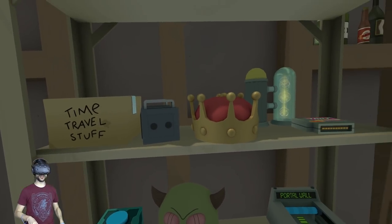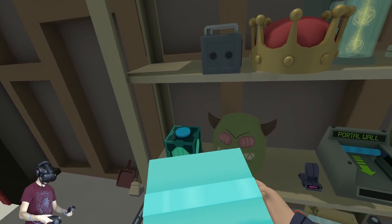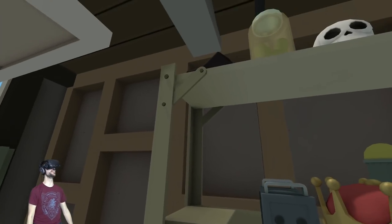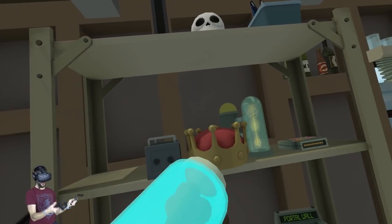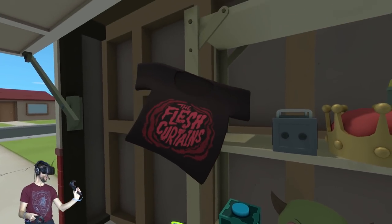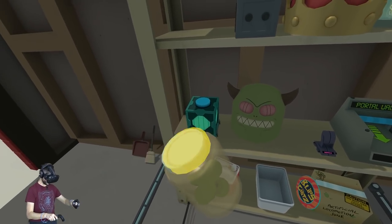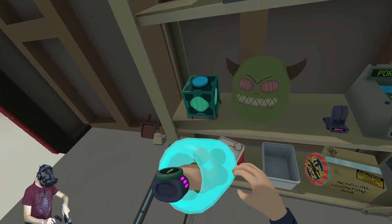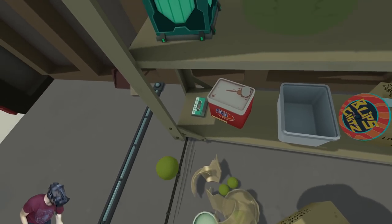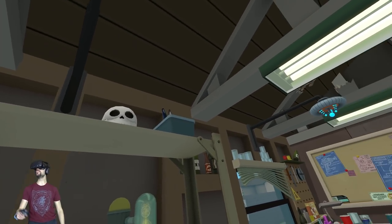We've got a goo meister over here — fantastic time travel stuff. Is there a way to open this? Can I mess with this — can we peel it back? Can you beat it open? I wonder if there's a knife anywhere. Feel free to put in the comment section if you understand that. How about this — can you open it? Oh, you sure can!